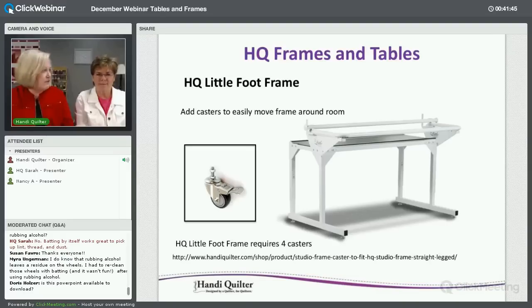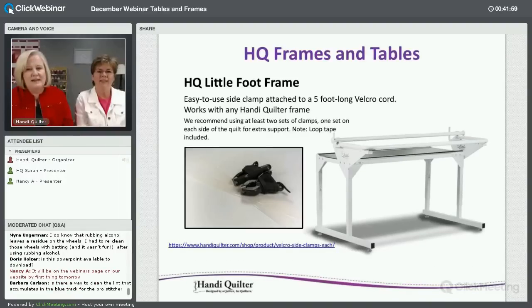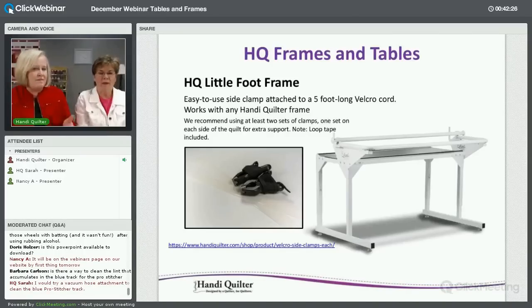You can add casters to the Little Foot frame so it can be moved around easily — you'd likely want that since you'll want to move it aside when not in use. Side clamps are also available with a five-foot-long Velcro cord; they don't come with the Little Foot frame but can be added. Some quilters feel they need them; some don't. You attach a loop-and-tape Velcro strip to the side of your frame and then use the clamps.